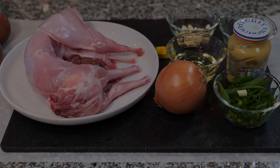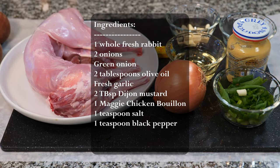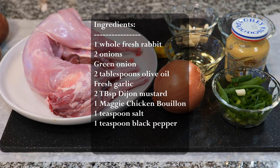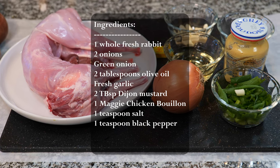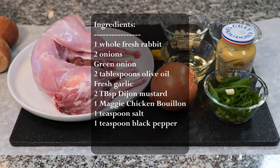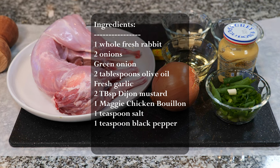For ingredients, we have one whole fresh rabbit, two onions, some green onions, two tablespoons olive oil, fresh garlic, two tablespoons Dijon mustard, one Maggi chicken bouillon, one teaspoon salt, one teaspoon black pepper.